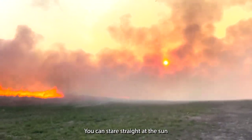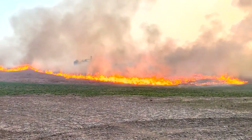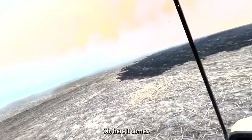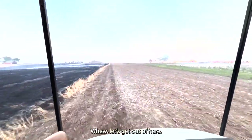You can stare straight at the sun — it's gray everywhere. That is crazy. Let's get out of this smoke. Here it comes. We're just going straight ahead.